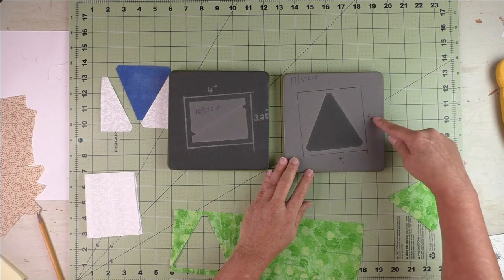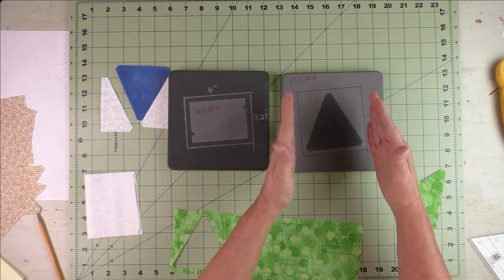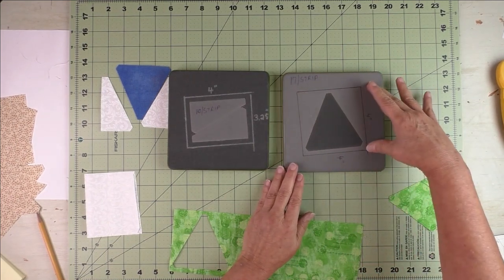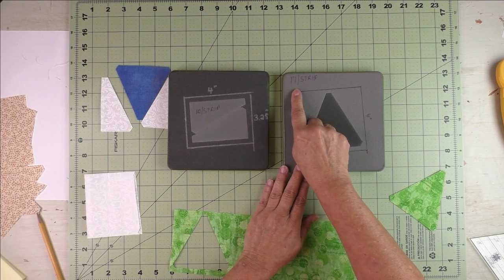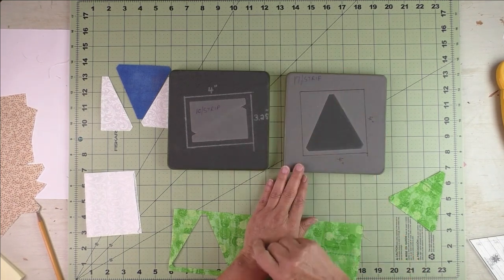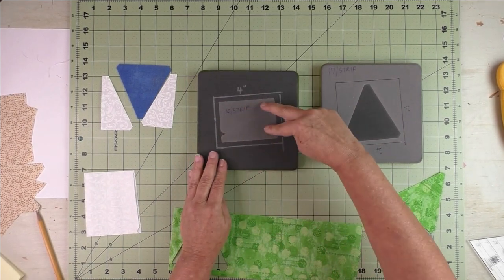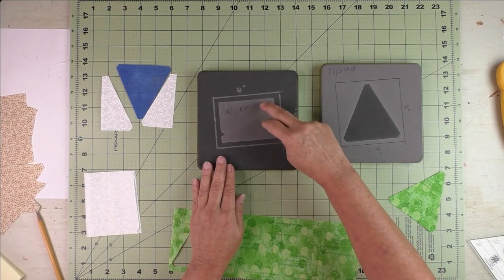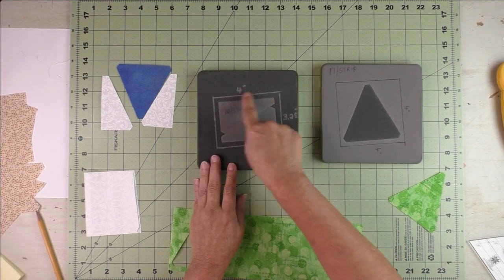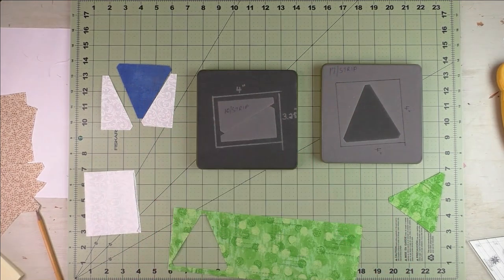I always outline my blades — I add a quarter inch to each side and then I measure it. Here I've measured and it's four inches, so this tells me I need to cut my fabric at four inches. If I only want one I'll have a four inch square. If I want to cut multiple ones I'll cut a four inch strip. I've also figured out how many pieces I get per strip — on this one I can get 17 of these shapes per strip. For the side parts, these will cut two at a time and I get 10 per strip, meaning two per cut.